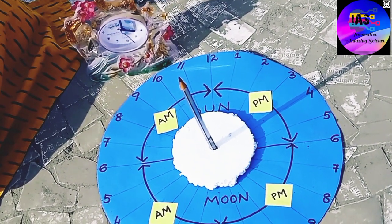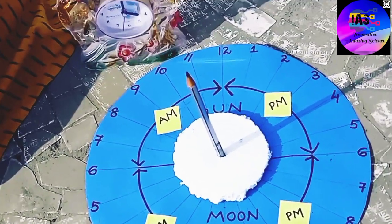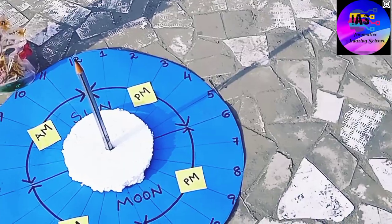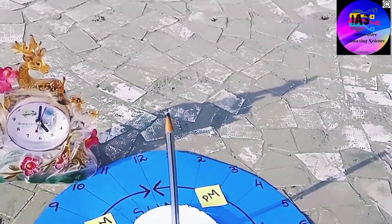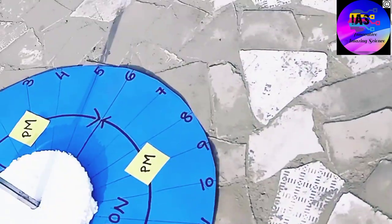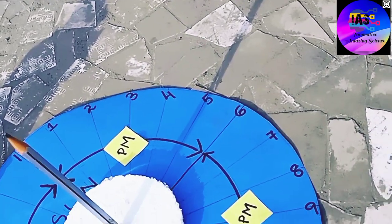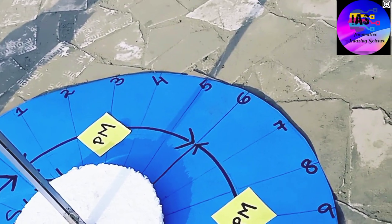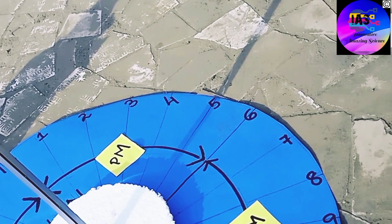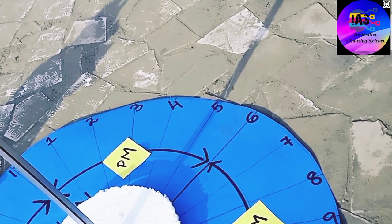After another hour we return to see the shadow position. We are back and it is 5 PM — just check the watch, it is exactly 5 PM. The shadow is exactly at 5 PM and the length of the shadow is even longer compared to 12 PM. The shadow length increases as the afternoon progresses.